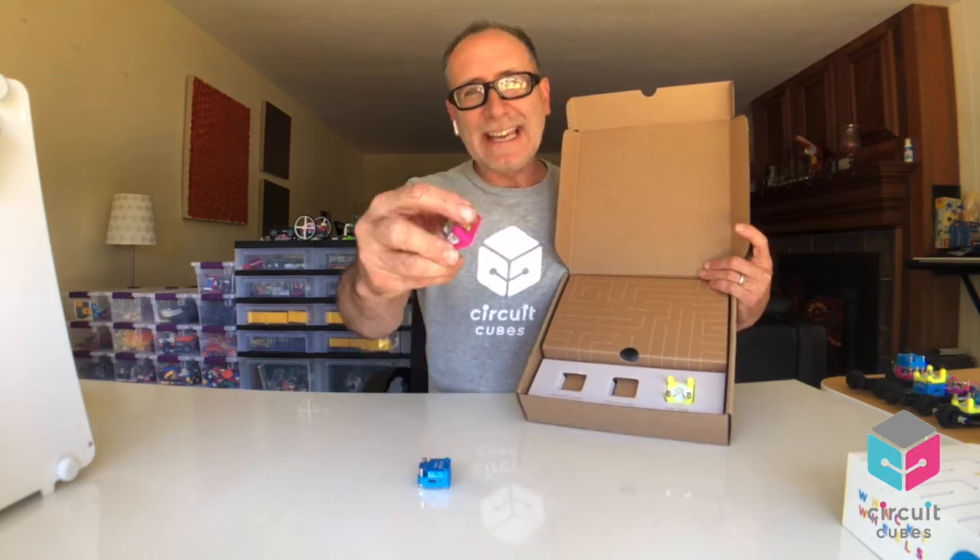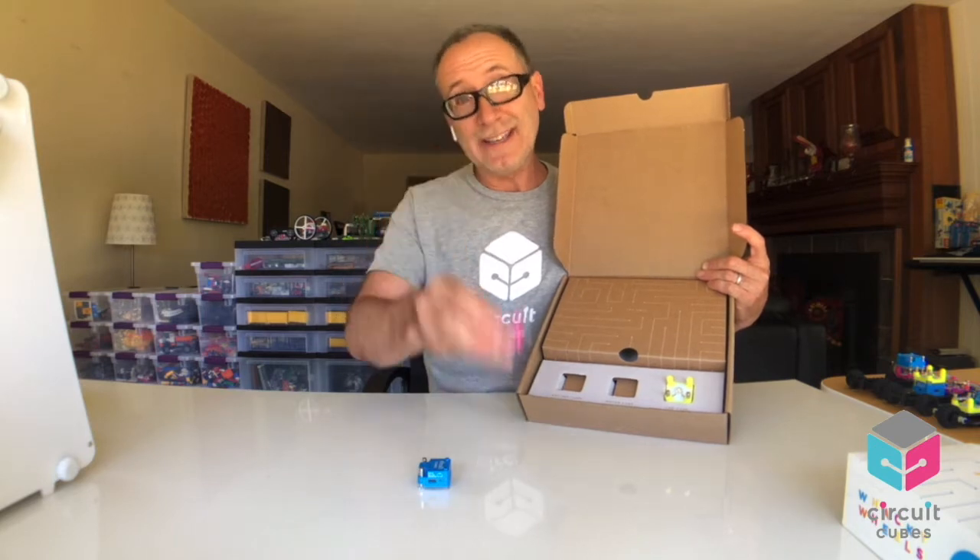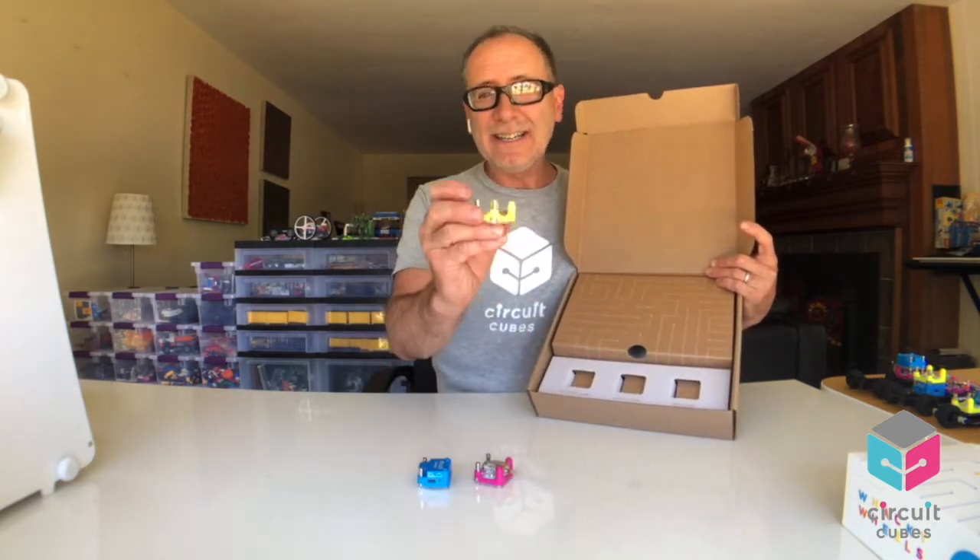Then you have your awesome geared motor. It runs at about a thousand RPMs, but it's geared down to about 76 RPMs based on the voltage of our battery cube. And by the way, there's a Lego axle-compatible shaft on the end of that, and you'll see why that's important. And of course, we have our ultra-bright LED right there.